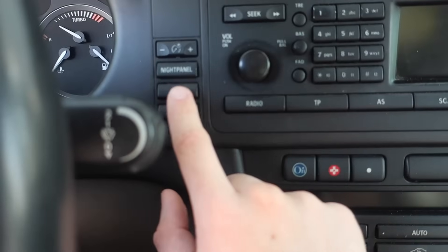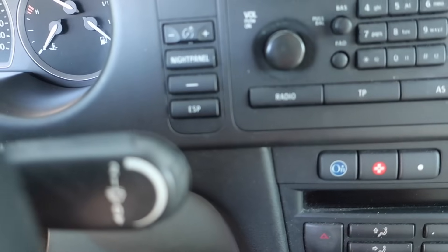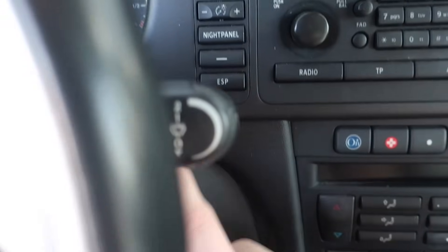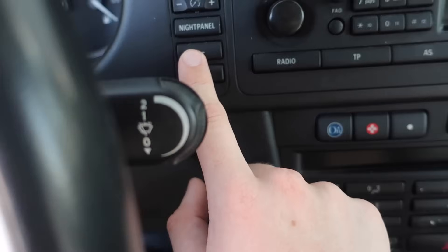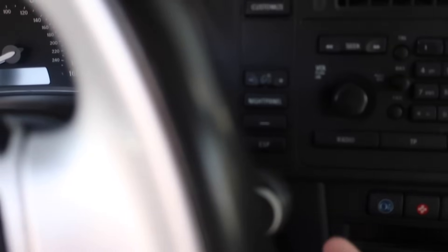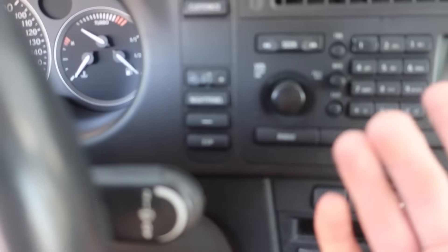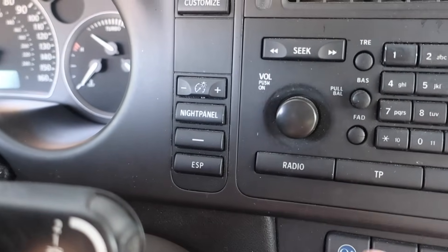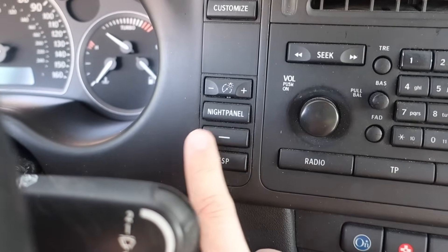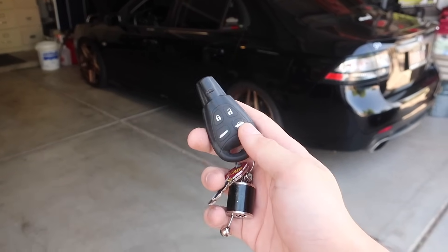Staying in this button stack, a lot of you have probably wondered what this button with a line on it does. I've pressed it about a million times and of course the car's off right now, but this is actually an auxiliary button. I've been told you can use it to wire up lights, a subwoofer, or really whatever you want. I've never actually seen a 9-3 with this button wired up to anything, so if you have, please let me know in the comments — I'm curious.